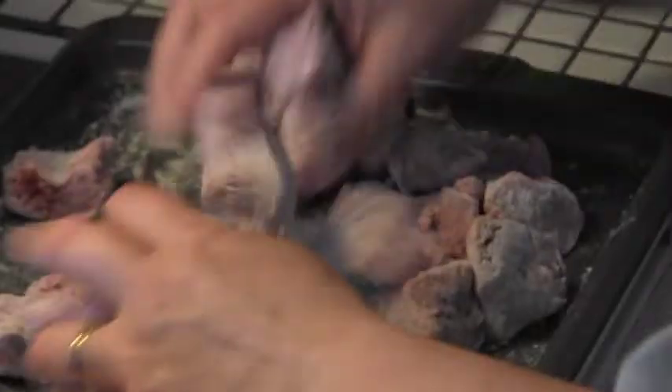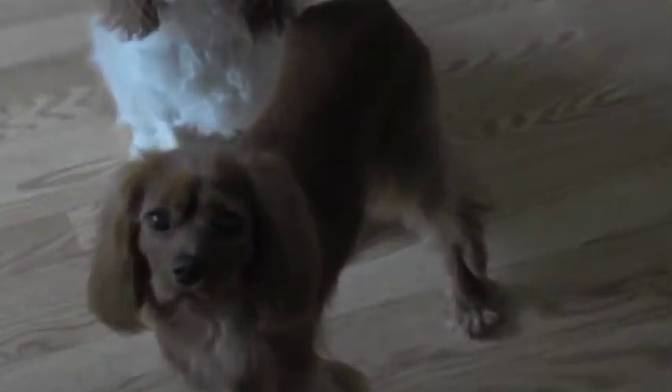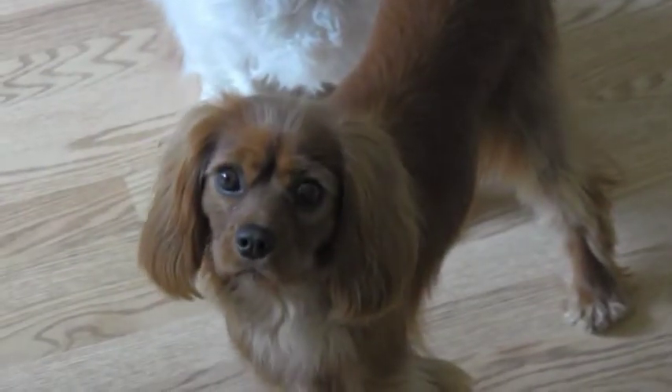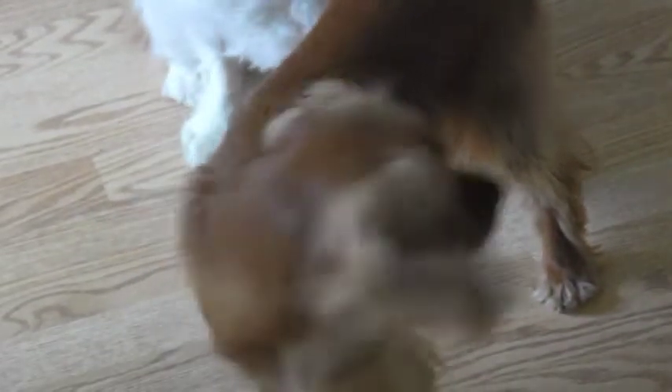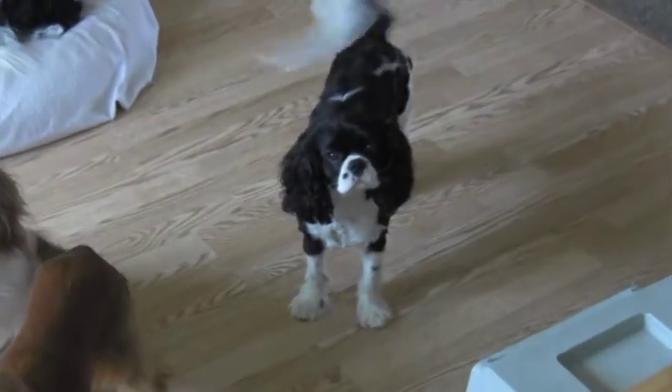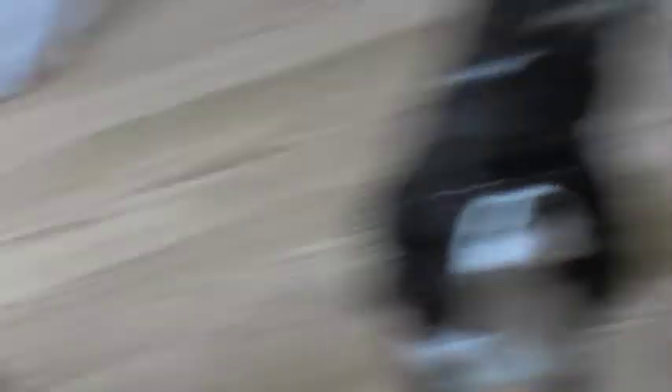We've got some guests — some little puppies watching us cook. They think they're going to get a treat. They can smell great cooking in here. They love bacon.